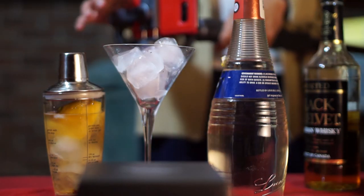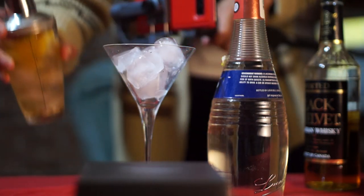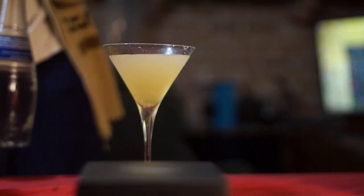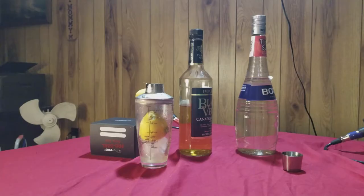Then grab your steadicam and make it look cool. Shake the hell out of it. As usual, ice out the drink, move everything out of the way so you can try to make this look cool again.